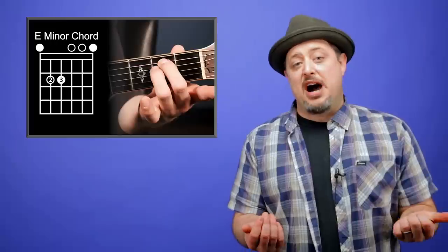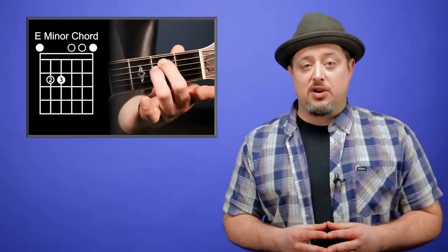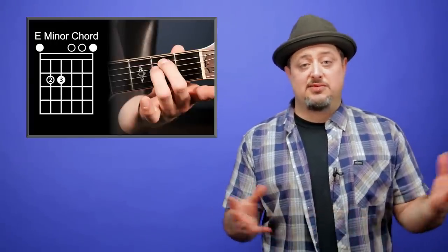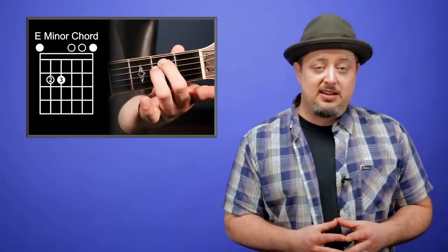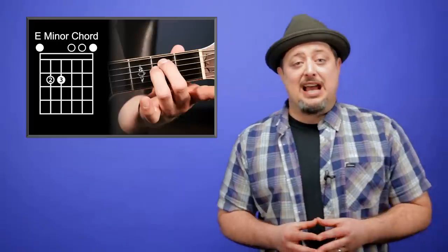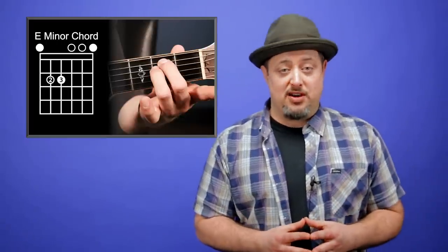Chord number one only takes two fingers to play, and it is called E minor. It's the easiest chord to learn, but it's also one of the most popular chords used, including starting off songs such as Boulevard of Broken Dreams by Green Day, Wish You Were Here by Pink Floyd, as well as Nothing Else Matters by Metallica — some of the biggest songs of all time. Start right with that chord.